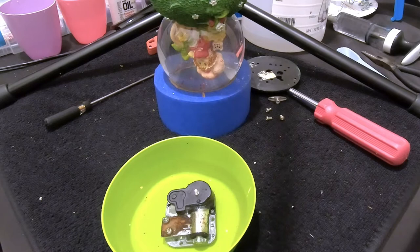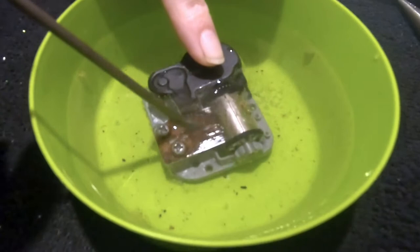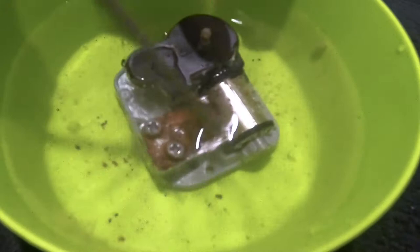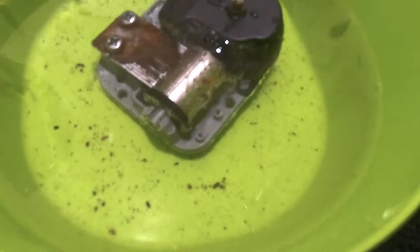The music box has been sitting in the vinegar for a few hours now. It's bubbling and fizzing — all the corrosion is being eaten off. Ally is taking a look with the screwdriver to see how much of that corrosion on the comb is loose. Some of it is coming off but it still has a ways to go. This might have to sit in the vinegar overnight for better results.